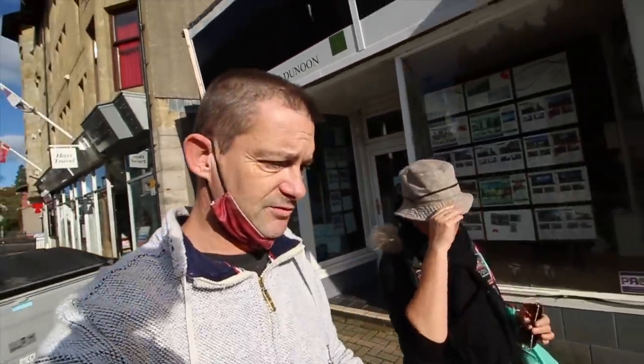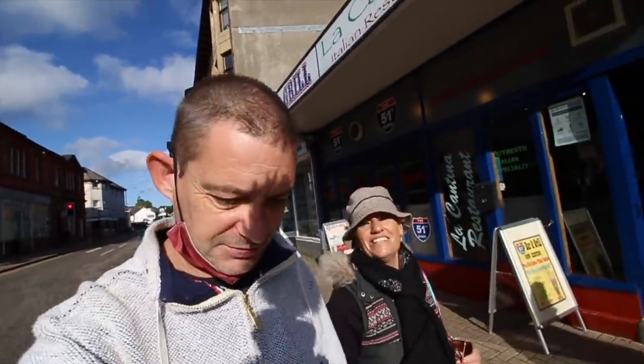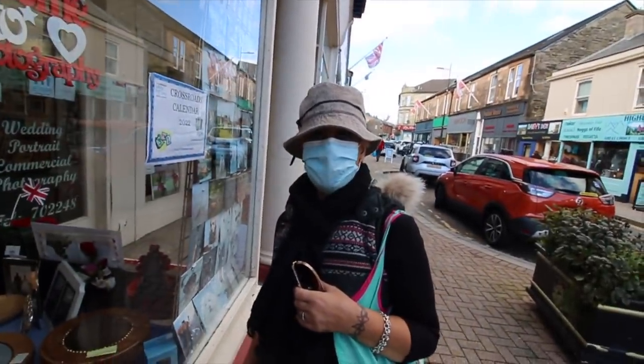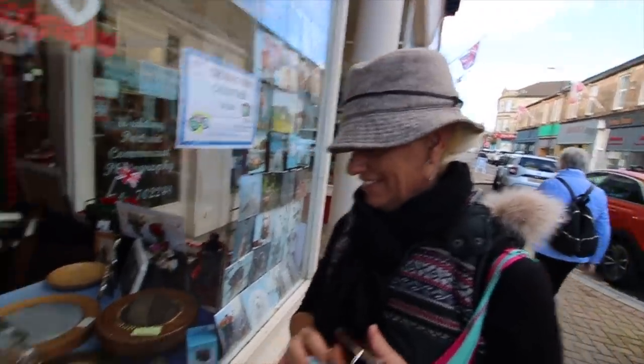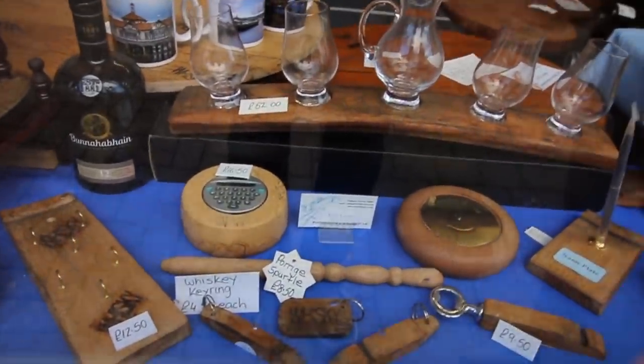We're heading back to a shop to get Mazzy a walking stick - one of those fold-up ones. And while we're there I'm going to turn properly Scottish. Are you ready for the question of the day? What is it and what do you use it for? It's down here and it's called a porridge spirtle. Any ideas? Please leave your answers in the comments - I want to know what a porridge spirtle is.